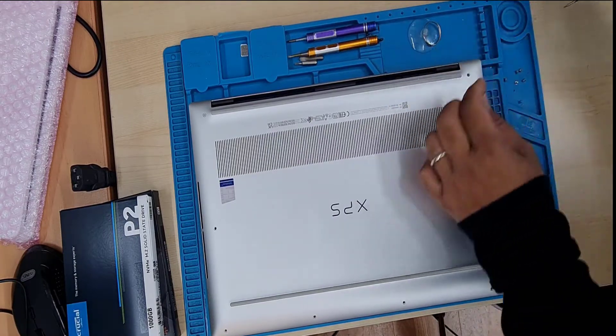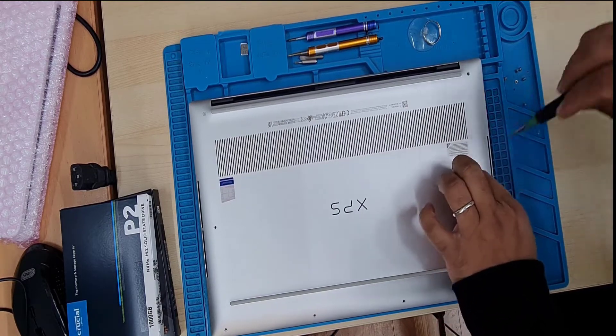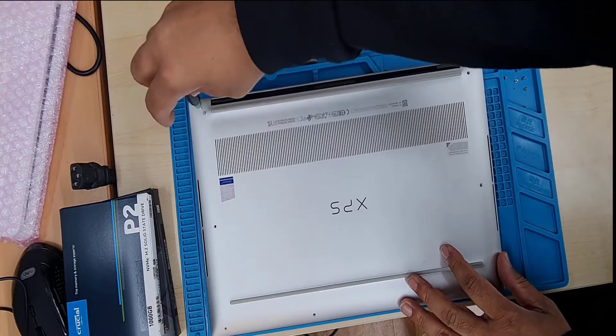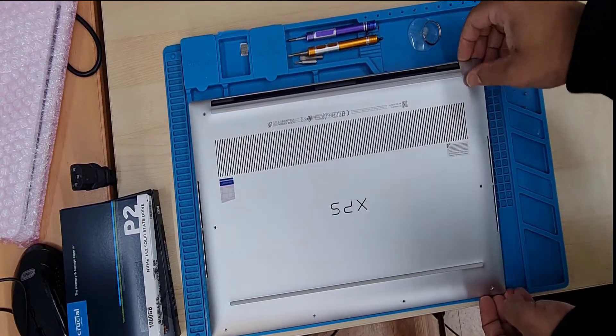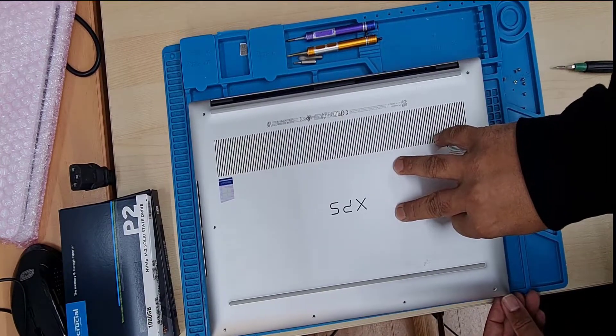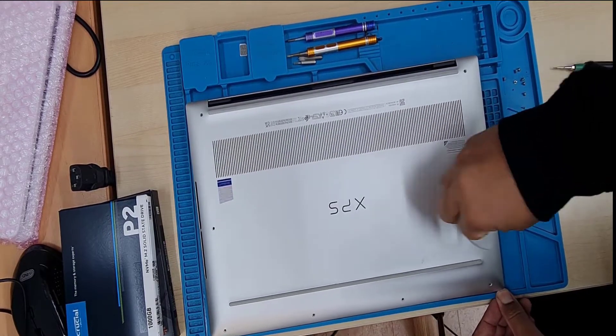If you'd like, you can have a look at my channel — the link will be in the description. First of all, we're going to take out all the screws. Those are pentalobe screws, all the same size. When you lift up the back cover, try to lift it from the right-hand side to the left.